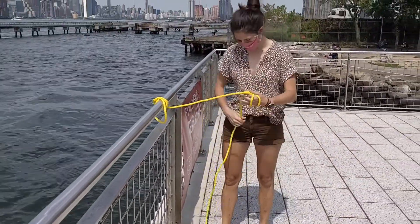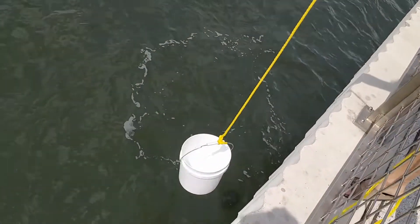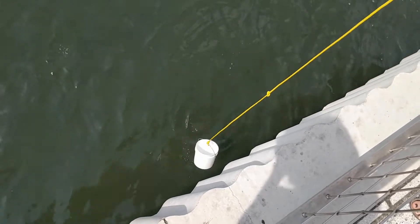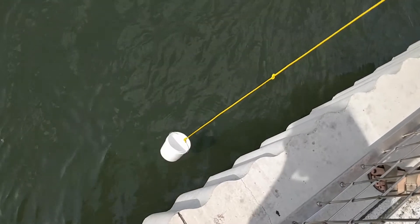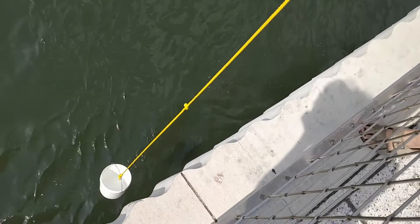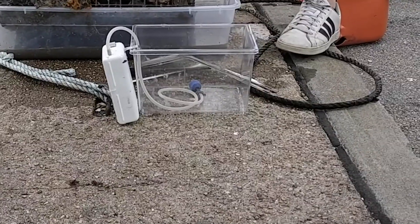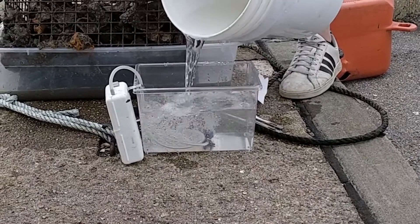I also like to wrap the line around my hand a couple of times. When collecting water, if you drop the bucket straight down it will float. The best strategy I found is to sway the bucket and drop it in order to scoop the water. Fill your critter tank with the water you collected and turn on the bubbler. You may need to refill your water bucket after this step.